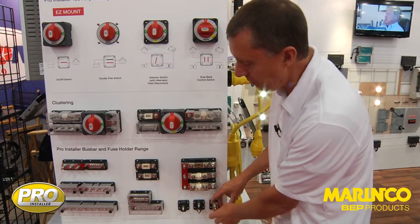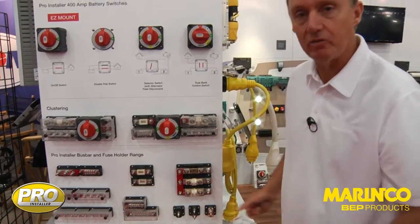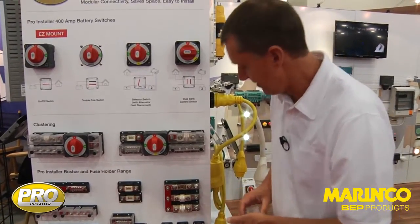Rather than having to add an extra bus bar and connect that in, you can just add that in there and it makes for a faster, easier installation.